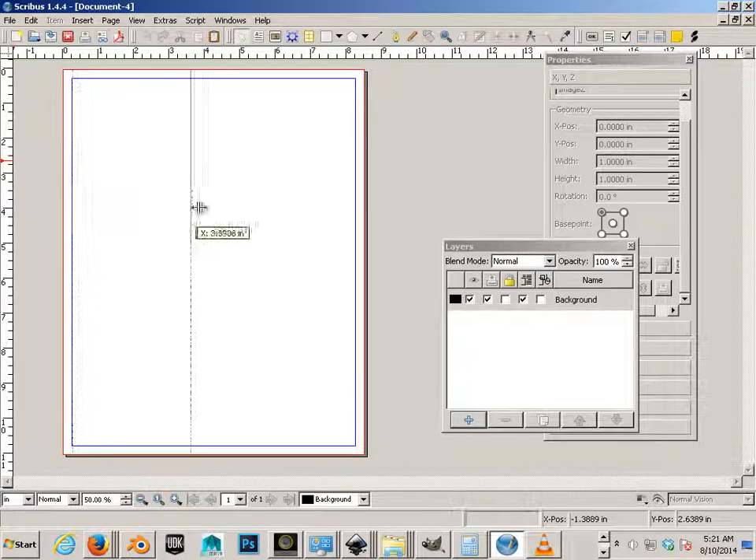I can drag out a guide from the ruler and try to line it up at 4.25 by manually dragging it across — you can see the numbers there. 4.25 is the exact center of the piece of paper.